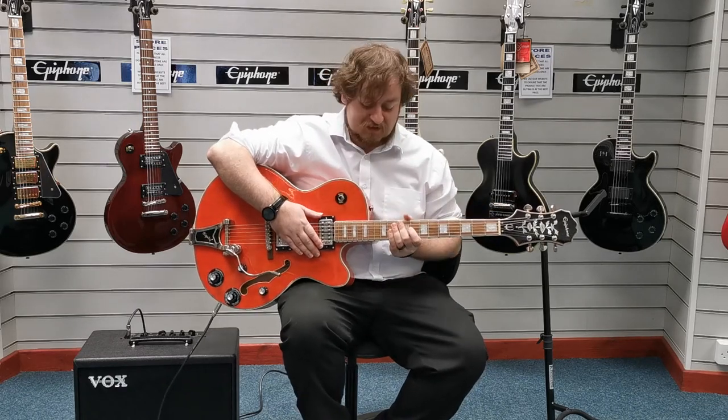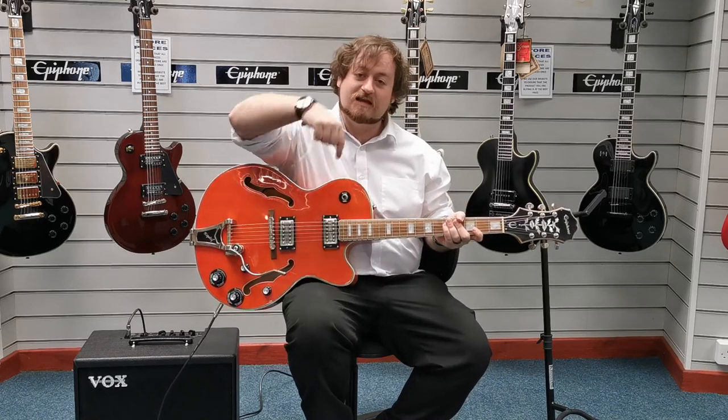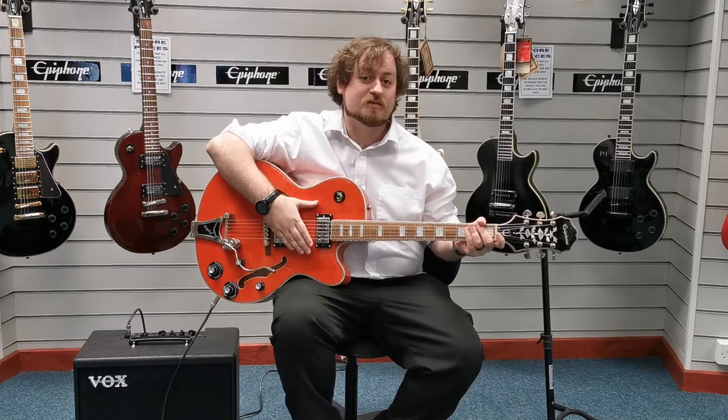And there we go — the Epiphone Swingster X-display. The link for it is in the description. I hope you've enjoyed this video. I'm Danny at Rimmer's Music in Blackpool. Thanks for watching, we'll see you soon.